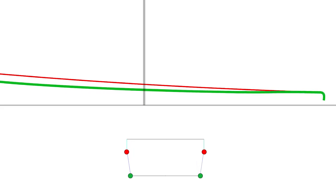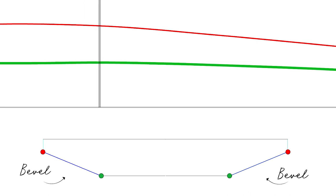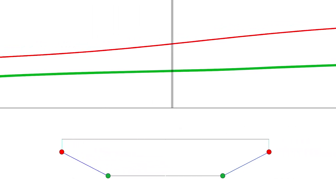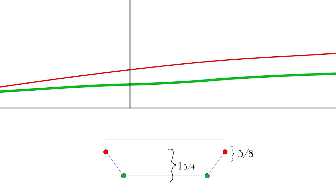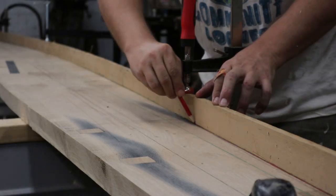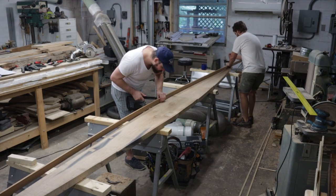Up above you see the half-breadth view of the keel, which we've lofted on the lofting board and based our template off of. Below you see a cross-section of the keel, with the red dots representing the inboard dimension and the green dots representing the outboard dimension, corresponding directly to the red and green lines above. To understand how the lines in the half-breadth view translate into the three-dimensional shape of the keel, notice that as the inboard and outboard lines get farther apart, the bevel gets shallower and shallower. The way in which the angle of the bevel changes continuously as we move down the length of the keel makes it what's called a rolling bevel. Besides the rolling bevel, the other key features of the keel are the fixed thickness at one and three-quarters inches and the fixed shoulder dimension at five-eighths inches — all that information together enables us to determine a three-dimensional shape of the keel.